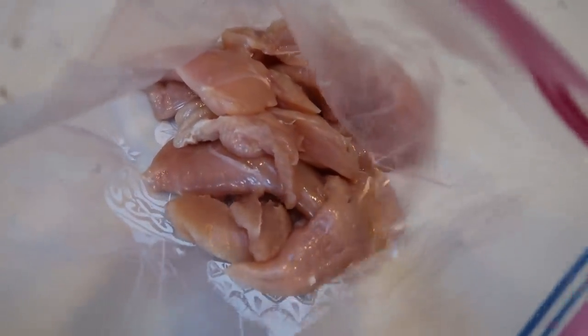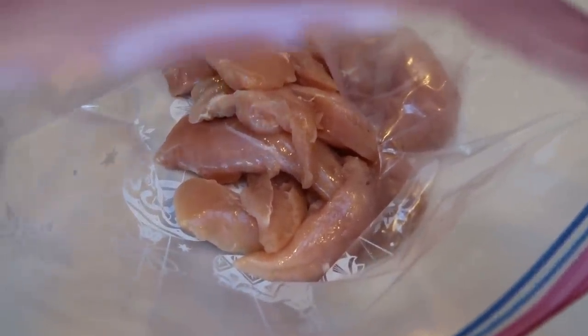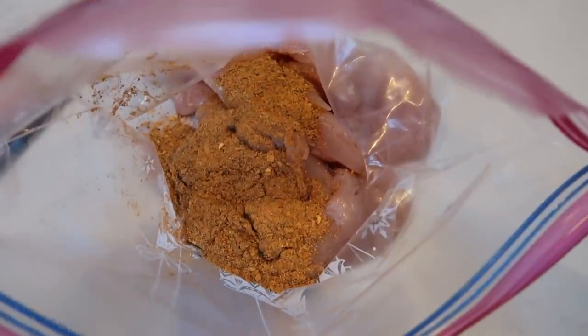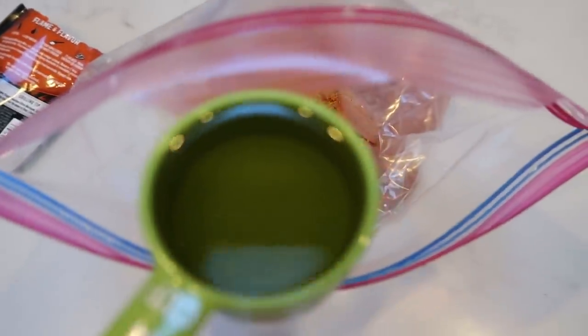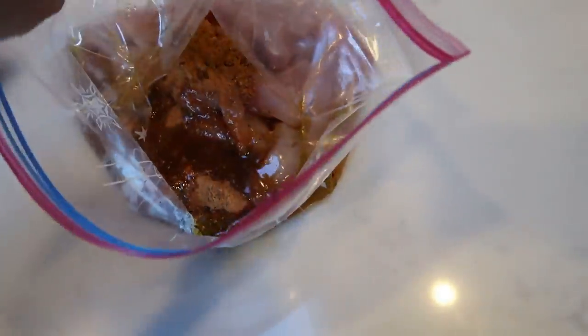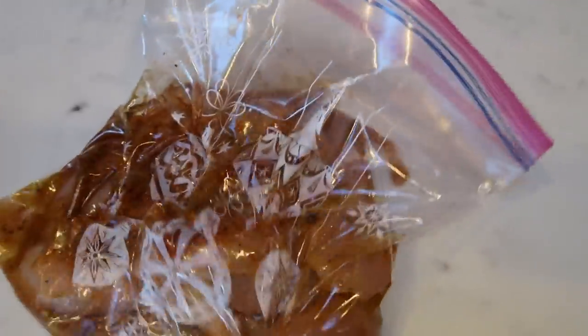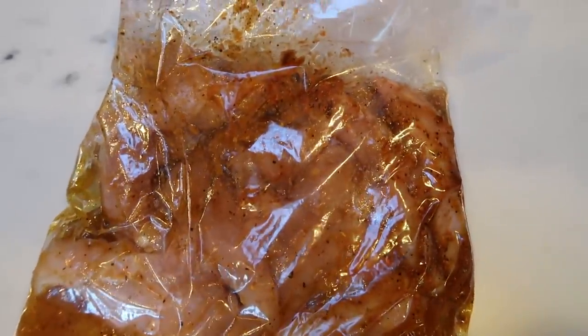I've got my tenders in my Ziploc bag. I went ahead and cut out the tenderloin part — I don't like that weird white thing — so I cut that out of all the pieces. Next I'm adding in my brown sugar bourbon marinade mix. I do count one point for the marinade because of the olive oil — that's all I count, since you always have quite a bit left in the bag. Adding a quarter cup of olive oil, two tablespoons of apple cider vinegar, and a quarter cup of water. We'll massage the chicken to mix in the marinade, then pop it in the refrigerator while we finish up meal prep.